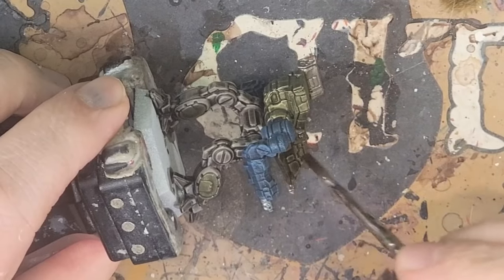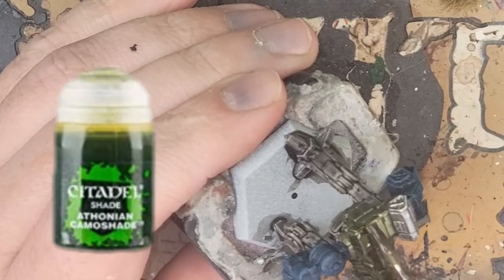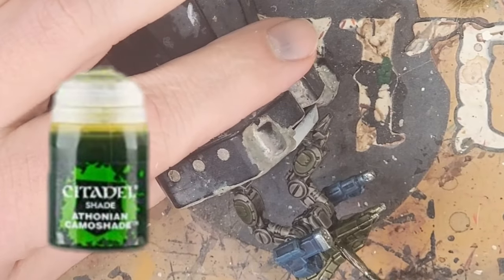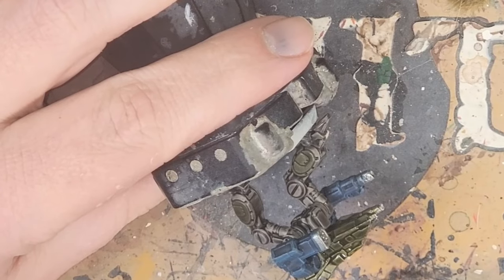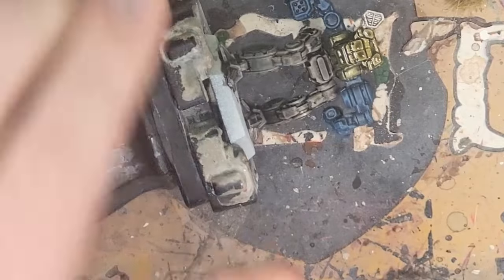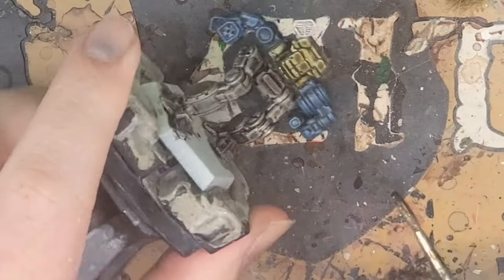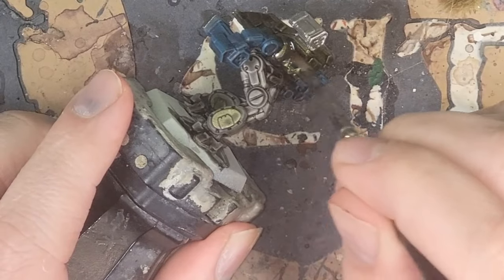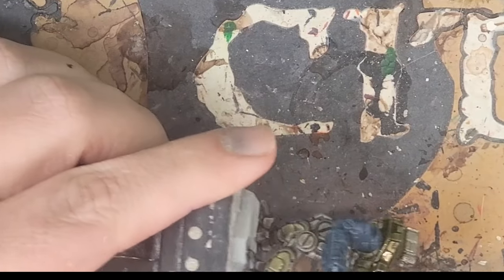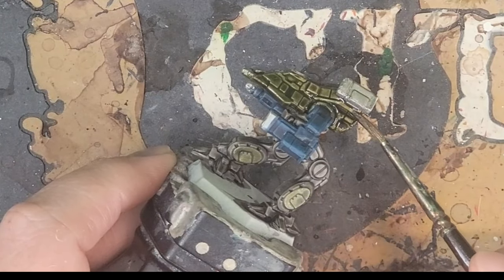I'm going to give this some depth and really emphasize the Militarum Green with a coat of Athonian Camoshade at full strength. This is just a second verse, same as the first — the same application and techniques as I used with the contrast paint. So just enjoy this part of the process for how easy it is and take your time rather than going for speed. It's easy to feel like a low level of difficulty needs to also equal speed, but it doesn't. Sometimes it's good to work your way through something slowly and you'll be more satisfied with the results in the end.